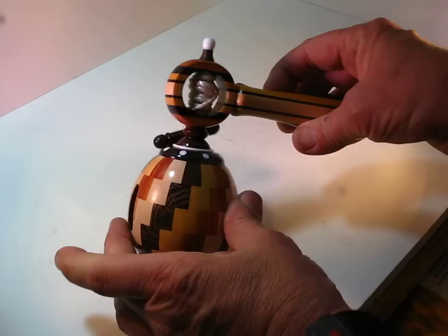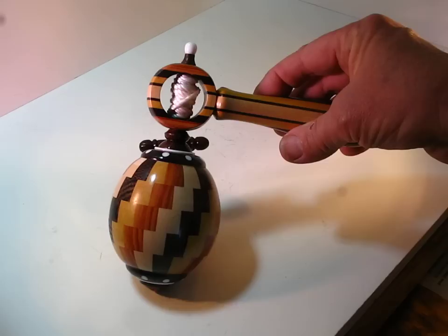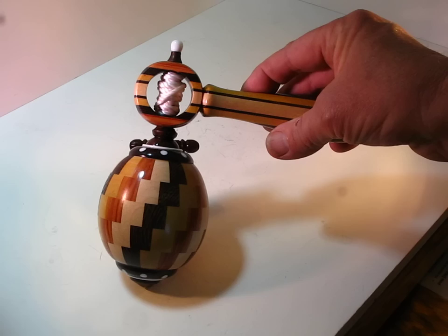The dark wood here in the globe is Wenge, and that's an African wood. The yellow wood is Pau Amarillo, and that's from Brazil. The pinkish colored wood next to it is Tulip Wood, also from Brazil. And the white colored wood is Domestic Hard Maple.